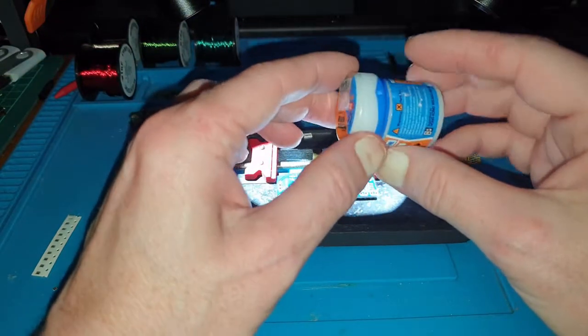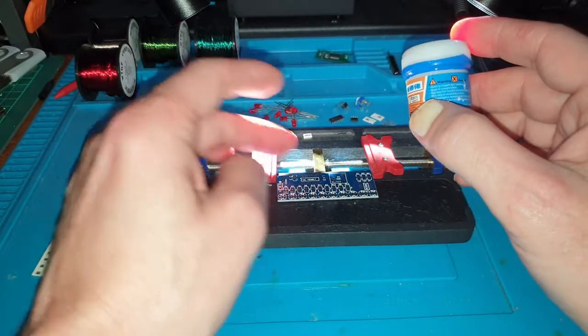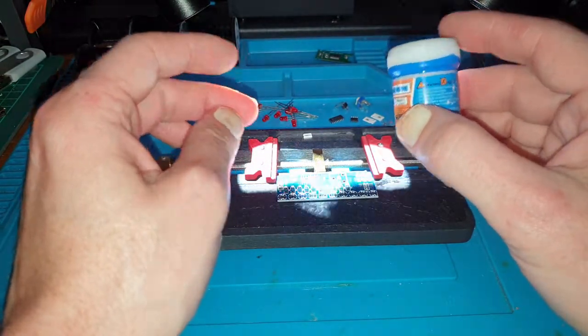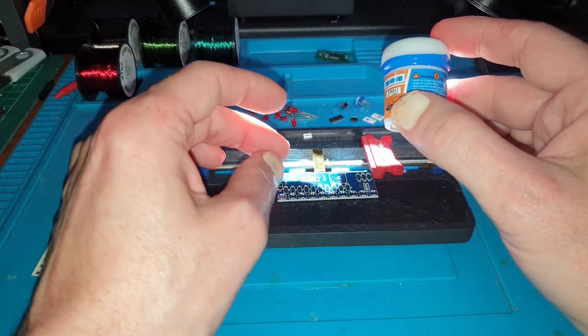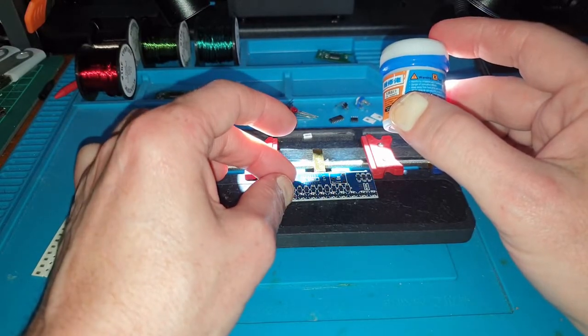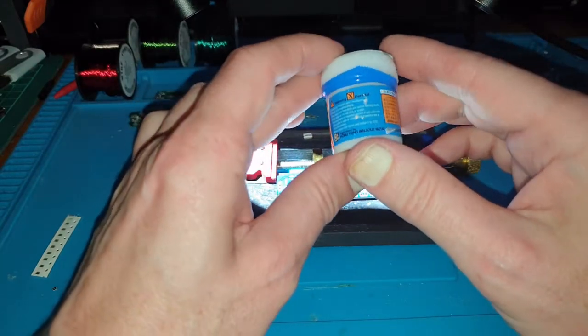This stuff is like a thick cream that you can put onto the pads on the circuit board. You can basically do both sides at the same time and then put your component onto it before heating it up and letting that solidify. It works really well.